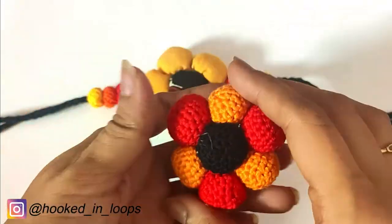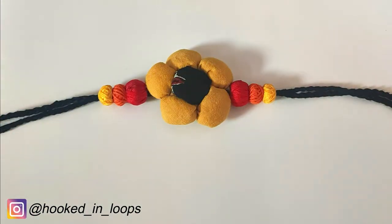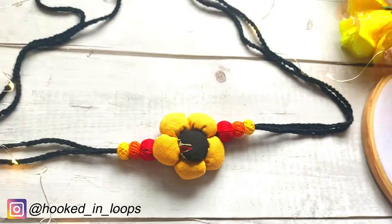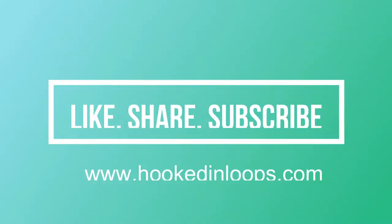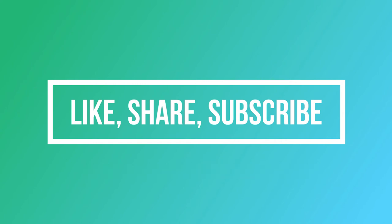The flower is quite big and looks really classy. Finally, our fabric ball flower choker is ready — it is simple, beautiful, and classy. I will soon bring a tutorial on a crochet ball flower choker, so stay tuned. If you liked this tutorial, please hit the like button and comment below. This was a requested video — I hope I did it justice. Thank you, have a great day, and please subscribe to my channel.